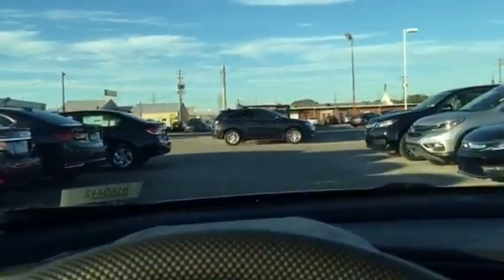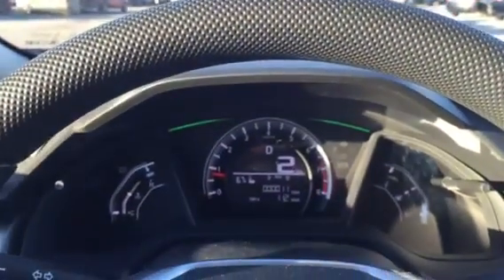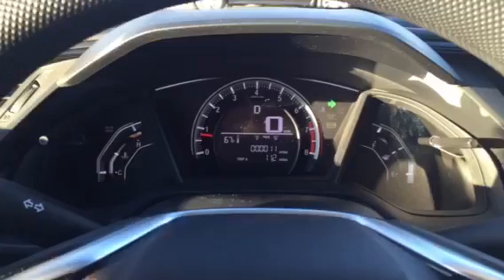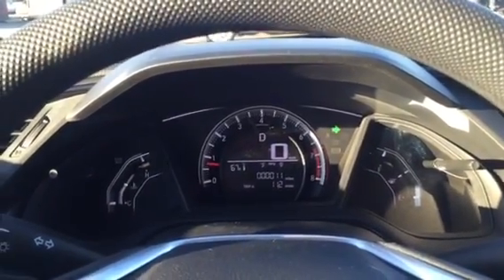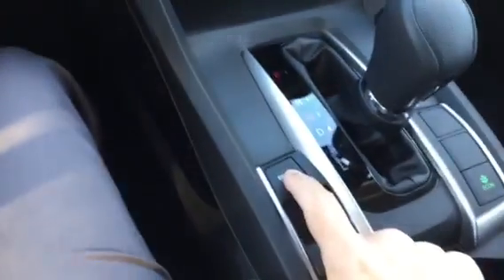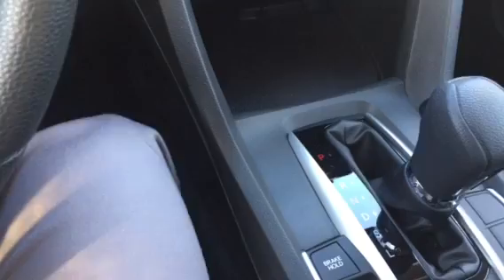We're driving the 2016 Honda Civic. I wanted to demonstrate the brake hold feature. You're stopped at a red light, waiting — you know it's going to be a long time, there's a train coming. So you come down here and hit the brake hold feature, then you can take your foot off the brake.